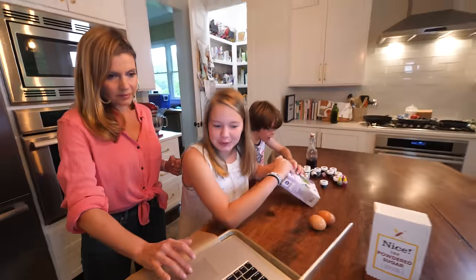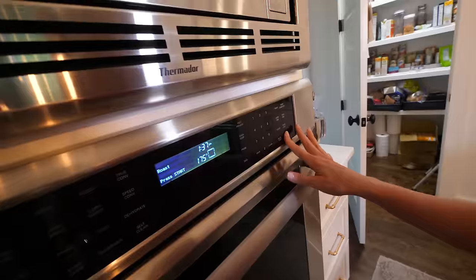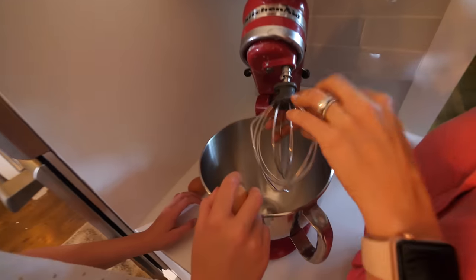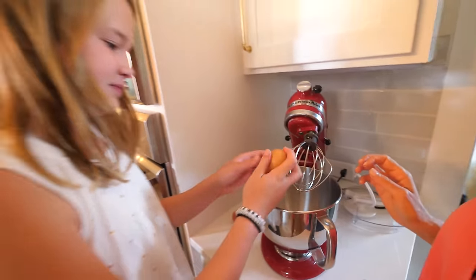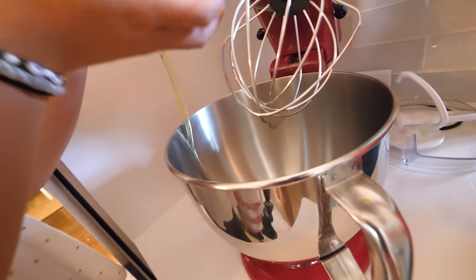First, we need to look at the directions. Preheat oven to 175. That's roasting. You don't want to roast unicorn poop? Just the egg whites, honey. Oh, I know how to do that. I know how to do that too. My — that's a way to do it. There go most of the yolks.